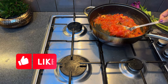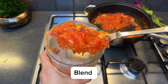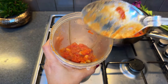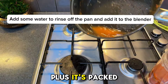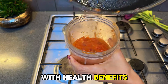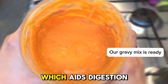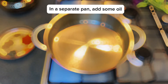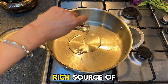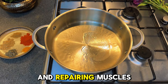Out of all the paneer-based dishes, matar paneer stands out as truly iconic — its comforting flavors, versatility, and ability to impress make it a favorite for any occasion. It's also packed with health benefits: matar, or green peas, are a great source of fiber which aids digestion and helps regulate blood sugar levels, while paneer provides a rich source of protein and calcium, essential for building and repairing muscles and bones.